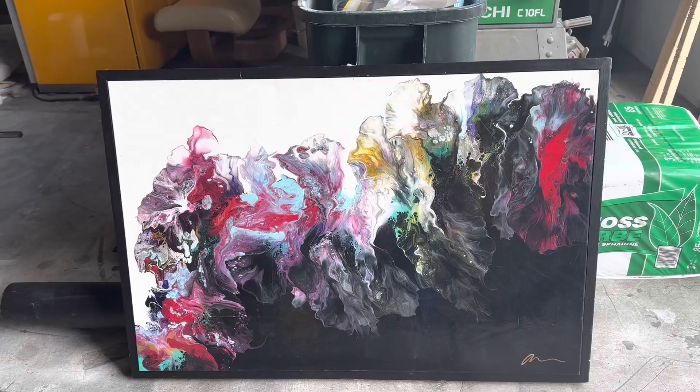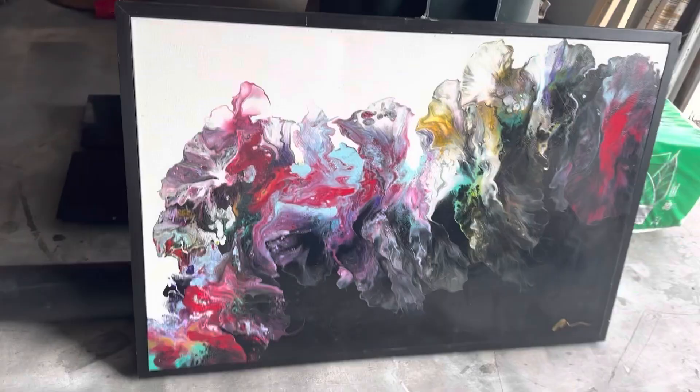Hey there. Today I'm going to be sharing with you how I took this thrifted canvas and turned it into this. I am not an artist — this is just a DIY project.